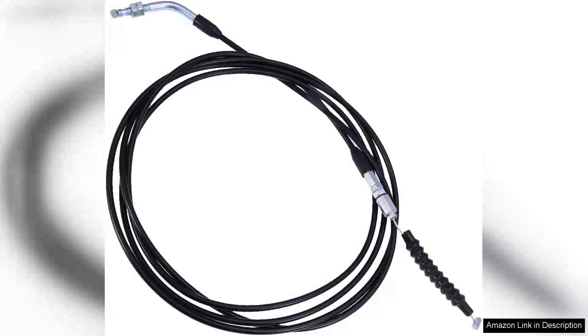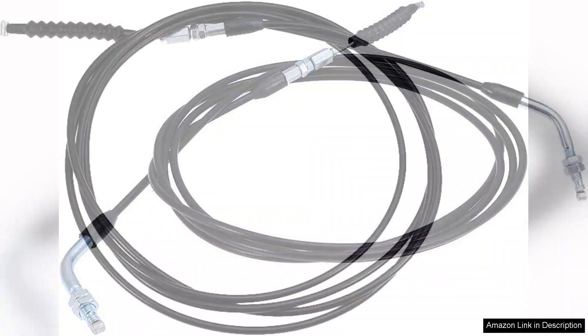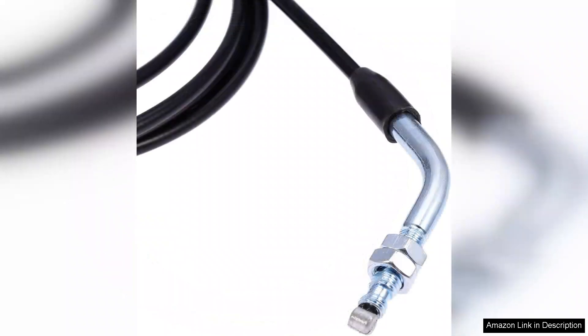I recently purchased the 121 go-kart throttle cable and I must say it has exceeded my expectations in both quality and performance. Designed for various models including the 150cc and 250cc Kazuma and Kandy go-karts, this throttle cable is a fantastic universal fit that has rejuvenated my karting experience. Right out of the box, the cable feels sturdy and well-constructed, which is essential for handling the demands of outdoor racing.